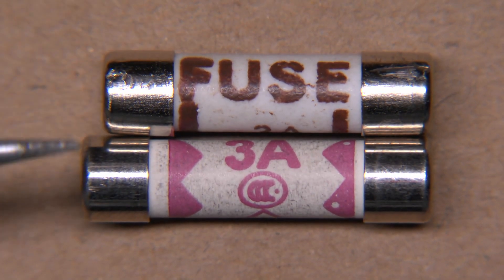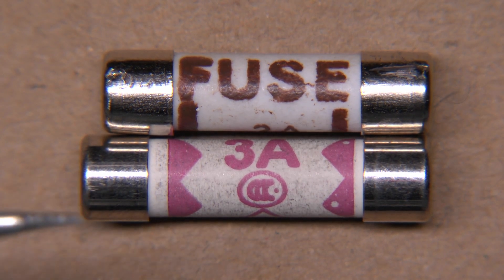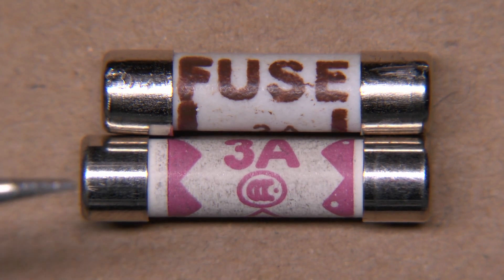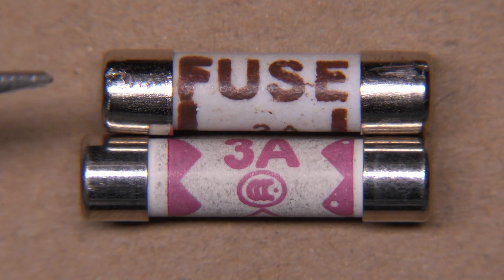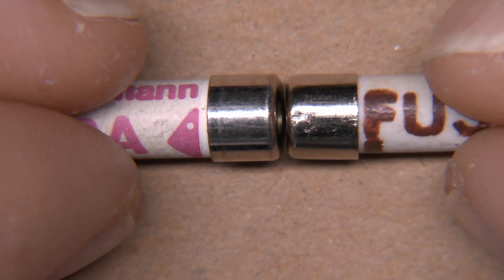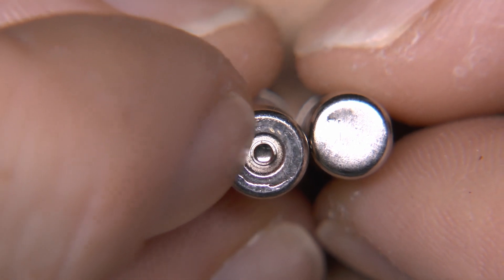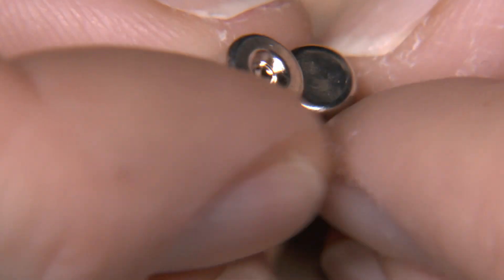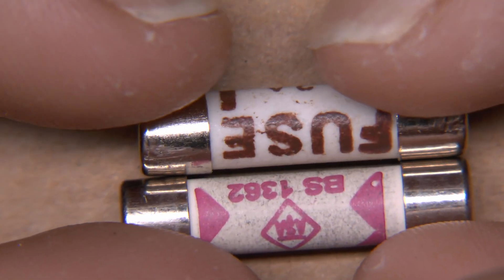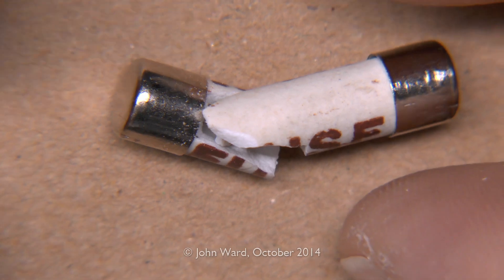Here's the fuse from the device — the brown one at the top — compared to a genuine three amp fuse underneath. The rating is unimportant because they're all the same physical size. As you can see, the genuine fuse is significantly longer than the one we have. So this fuse with the brown writing has clearly not been made to the correct standards — the length is totally incorrect. The end caps are roughly the right size, but the length is completely wrong. The genuine fuse has a dimple in the middle where the wire is attached — this is a fairly fundamental fail.